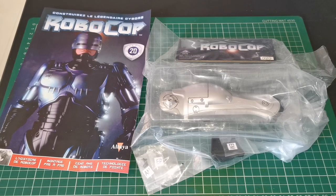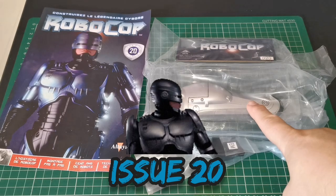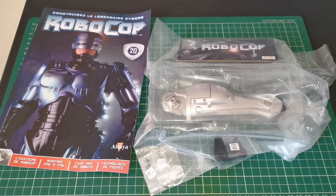Hello and welcome to the Nexus for issue 20 of our Robocop build. We've got the other side of our calf leg just here, so it looks like everything's going to come together in this issue. Without further ado, let's get started.